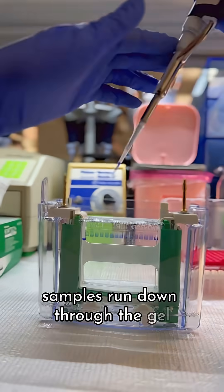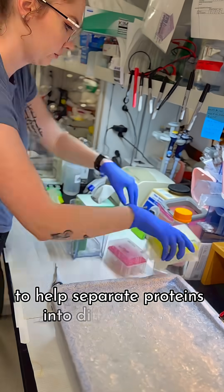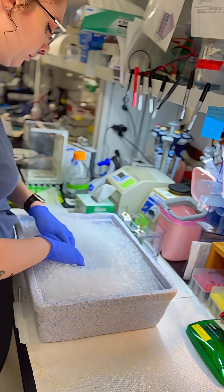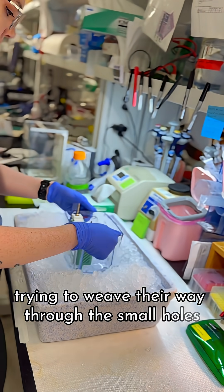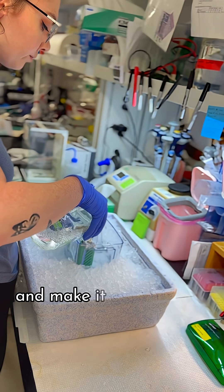Samples run down through the gel using gravity and an electrical current to help separate proteins into different sizes. Gel is like a sponge — it has many small holes. Larger proteins get stuck closer to the top, trying to weave their way through the small holes, while smaller proteins have an easier time navigating the holes and make it closer to the bottom.